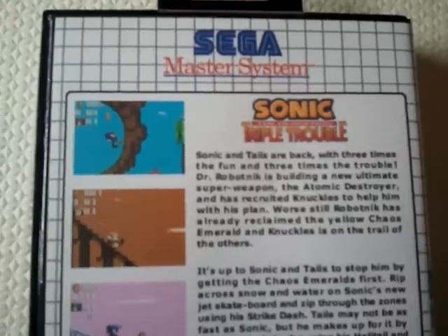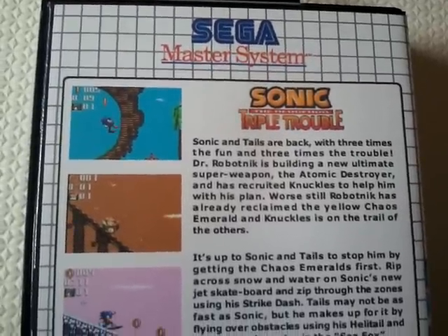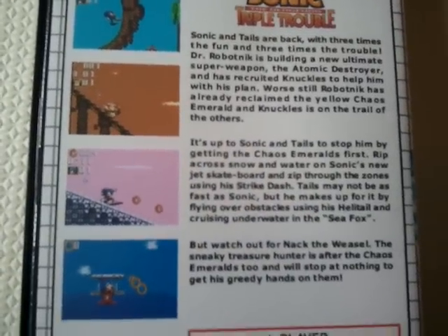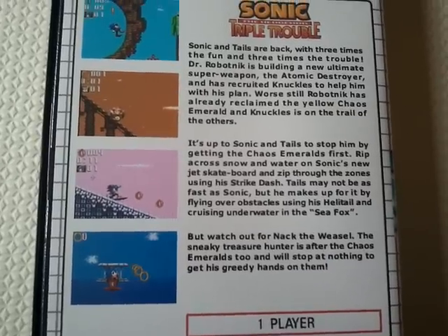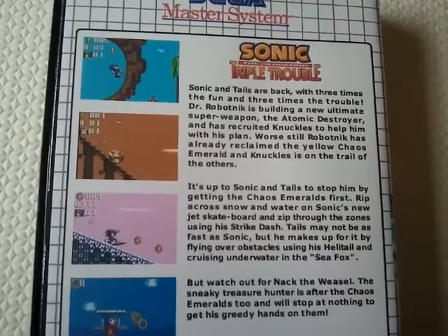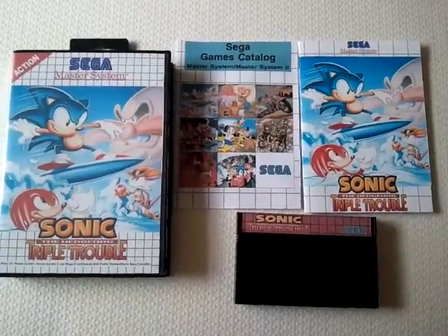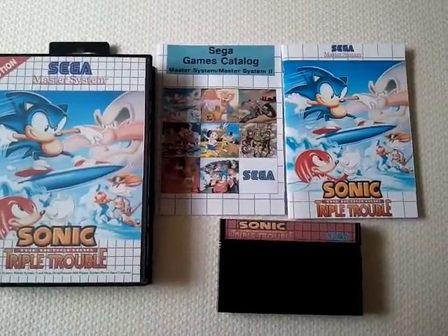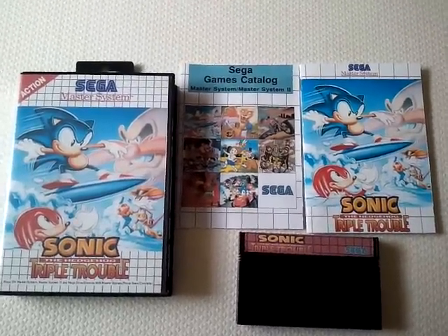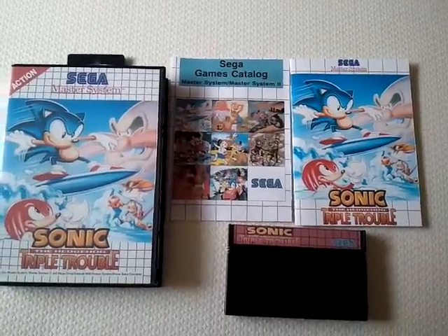One of the challenges in doing a reproduction is making it keep the Master System feel while bringing it up to date — at least that's what I wanted to do with this. I have a full English back, which I based on a Sonic Triple Trouble Game Gear back, but I had to expand out the content because in the European release, which is what I based it on, there wasn't as much English text. For this reproduction I actually decided to go and do a complete manual and catalogue to make it look very much like what a game may have been released by Sega if they were still releasing Master System games today.